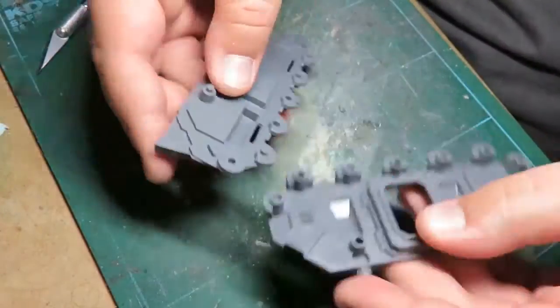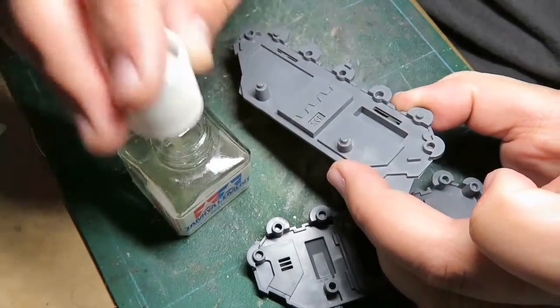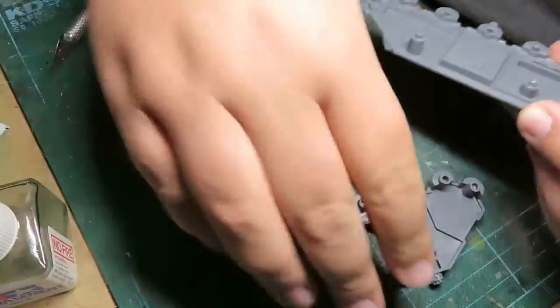These kits are really easy to put together. There's not a lot to them. They do kind of show a bit of their age — some seam lines and stuff like that — but for the most part they're pretty clean and really easy to put together.